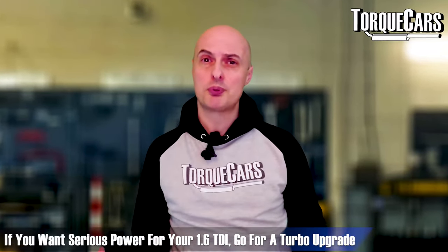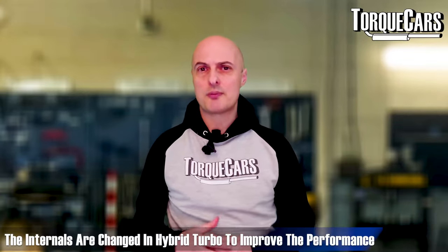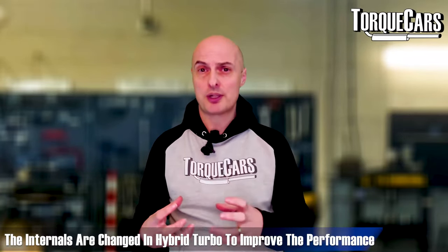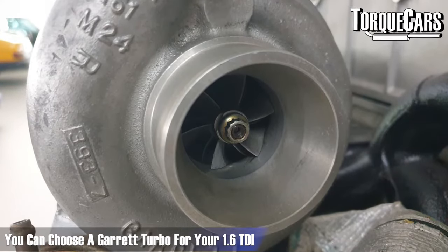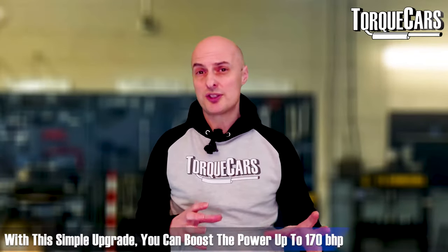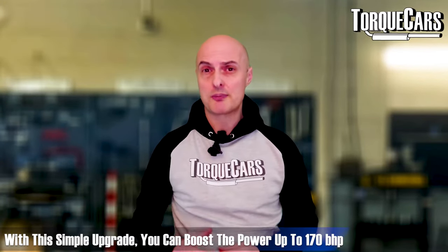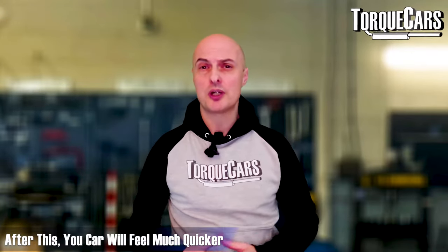The turbo is the pump pushing all that oxygen-laden air into the engine. There are a few hybrid options available where they've taken the standard 1.6 TDI turbo unit and changed the internals to give a better profile — it spools up more quickly and gives a higher peak power band. There's a decent Garrett turbo upgrade and also a BorgWarner KKK turbo upgrade that has proved quite popular and effective. With those simple upgrades you can expect to take your power to around 170 brake horsepower.